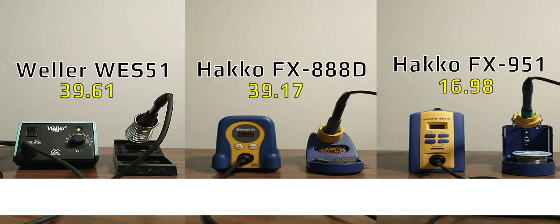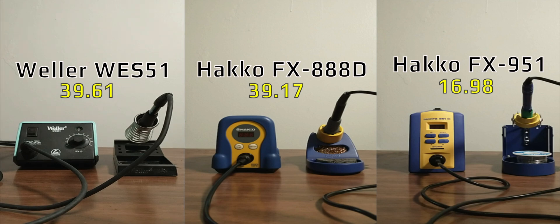The Weller WES-51 and the Hakko FX-888D are both good options for a beginner. If you are more impatient you can get a Hakko FX-951 station that will heat up about 2.4 times faster, but you'll pay about 2.4 times the money.